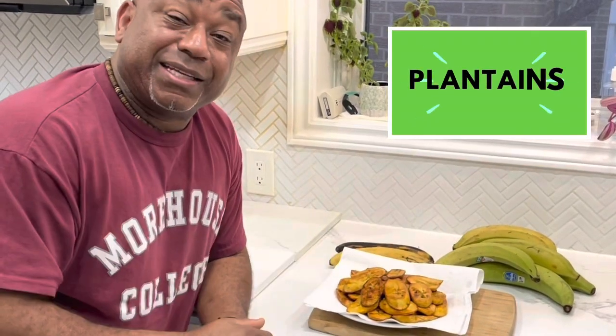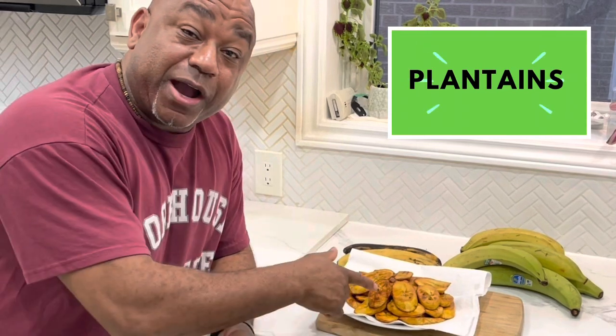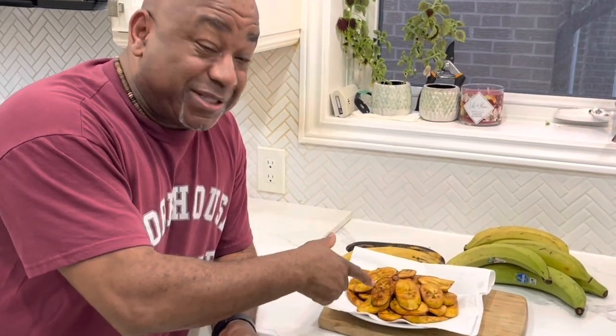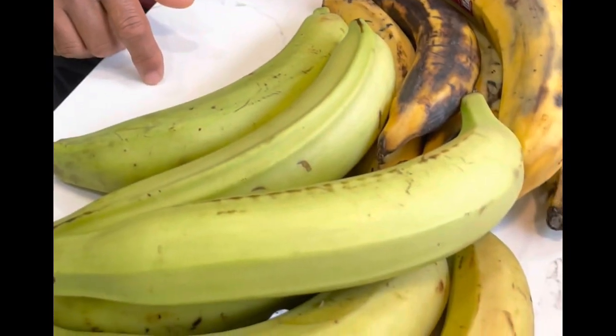We've got here our ripe plantain — and once again, it's not 'plantain', it's 'plantain' — all fried up in our vegetable oil, and let me tell you, smashingly good. We're going to show you how it's done. Have you ever been wandering through your local grocery store and come across these? Well, they're not big bananas. The green ones are the green plantains, the yellow ones are the ripe plantains. I'm going to show you how to prepare these, so stick with me.